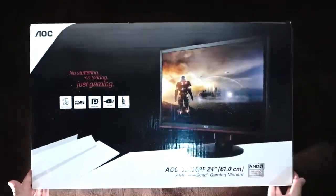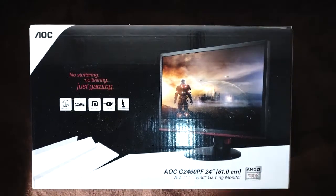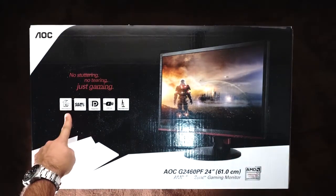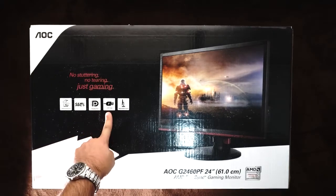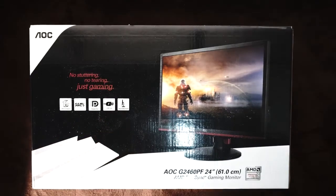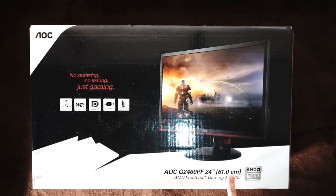Welcome to the unboxing of the AOC G2460PF. On the front of the box we can see one millisecond response time, 144Hz, DisplayPort, USB hub, and adjustable stand. We can also see the monitor's name and size, as well as AMD FreeSync and its logo.